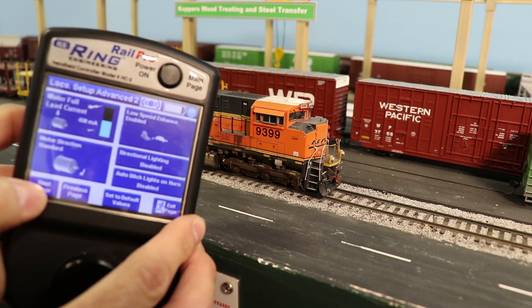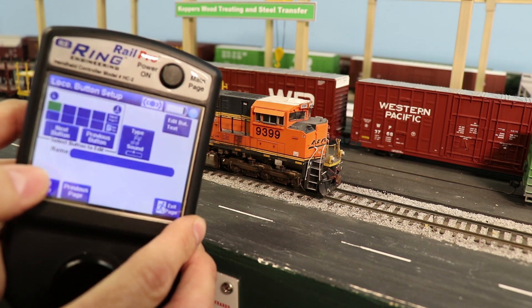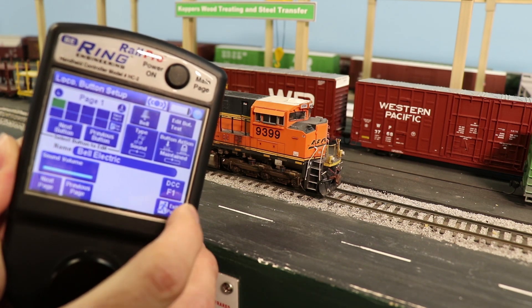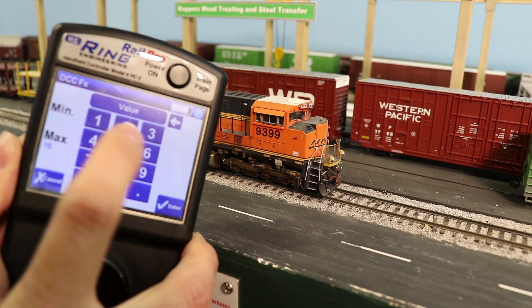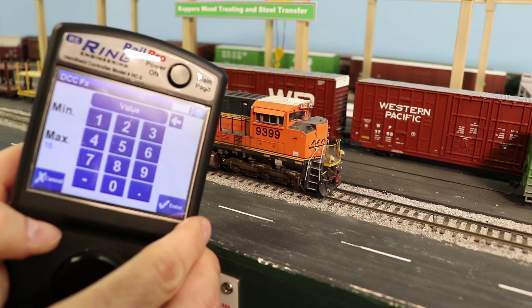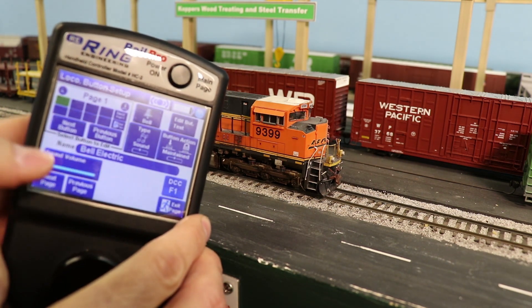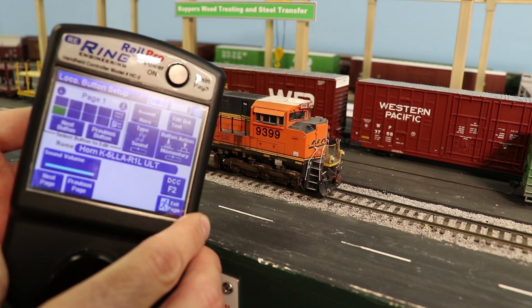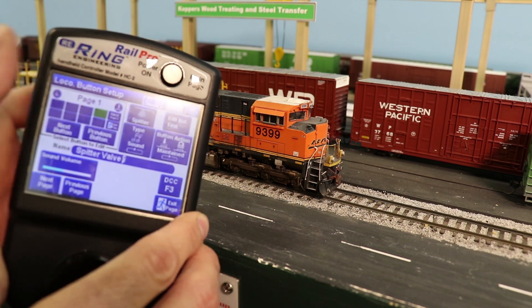If you go over to the actual function buttons page, this is where you set your functions for DCC. Right now I have the bell on function 1 — you can select any of the functions you want up to function 15. The horn I have is function 2 like normal, and I've got the prime mover as function 8.